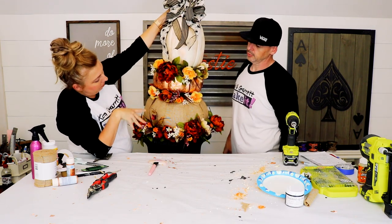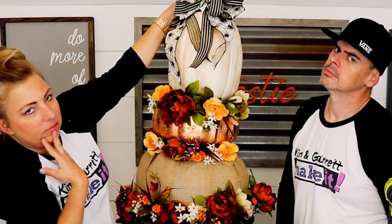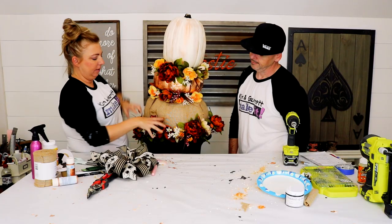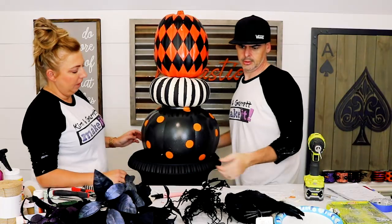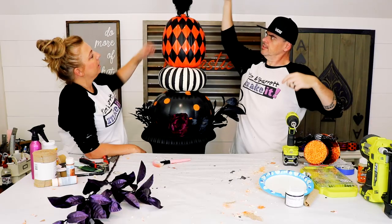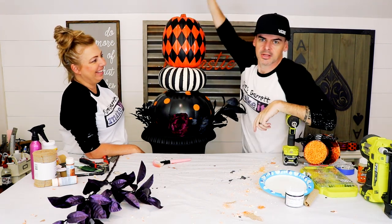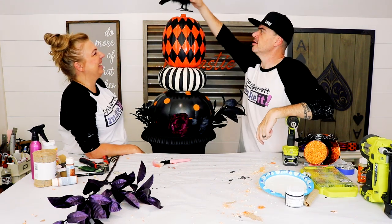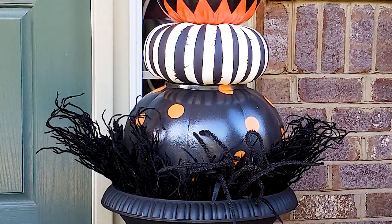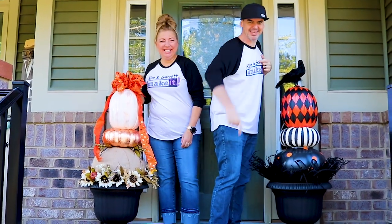I'm gonna attach my bow. Does my bow match my flowers? I don't think it does — don't have black flowers. Mine's gonna be a lot easier. Voila! Can you guys even see my bird up there? Alright, vote for Garrett down below, vote for Kim, and we'll see you guys next week!